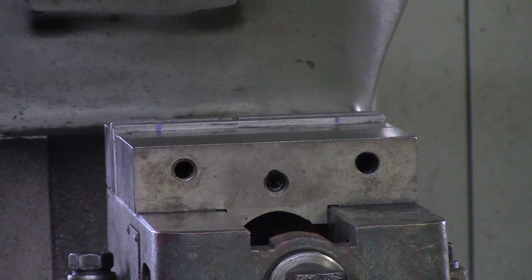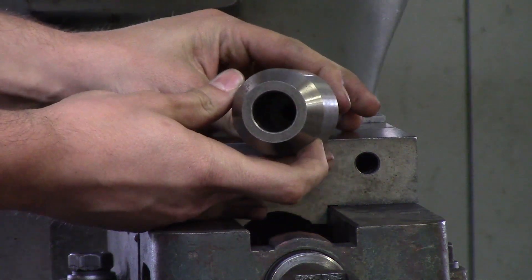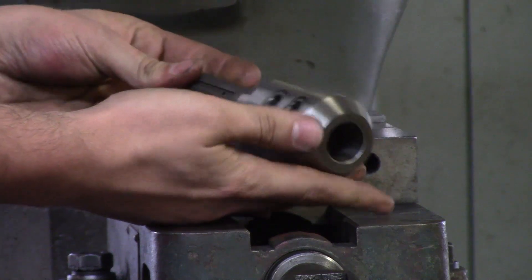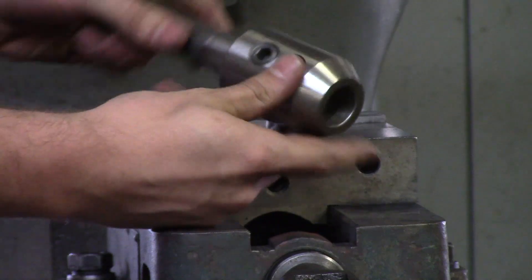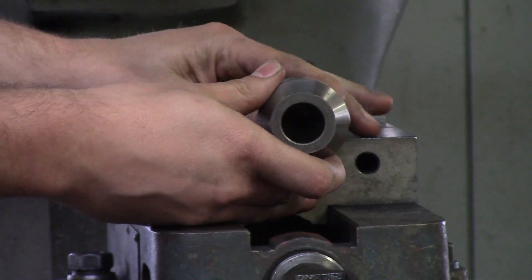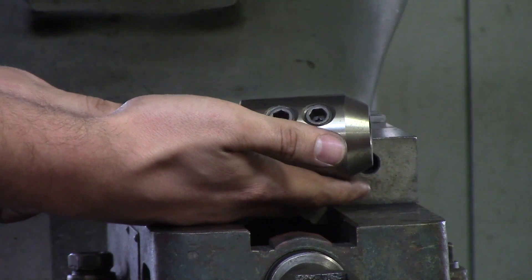The very first thing I'm going to talk about is holders — what you can hold in the manual mill. This is a solid holder and it's for rigidity. You've got either one or two set screws that go on the side, and you get the exact same size tool, put it in the bore, and tighten on it with the set screws — that makes it a lot more rigid.